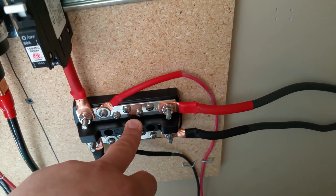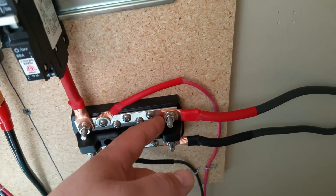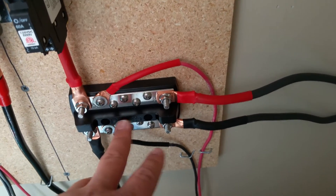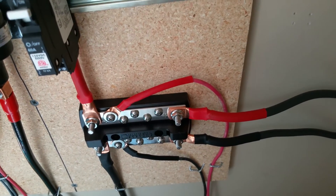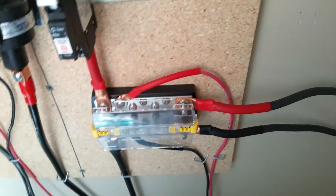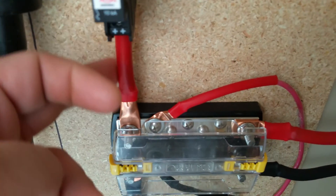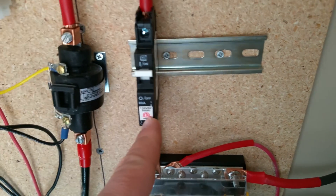It's really nice because it'll accept up to a zero gauge connection, which is all I need right now. They make them much larger but this is a good fit for me. From the bus bar I run up through this wire here — this is a two gauge wire — to this 60 amp DC circuit breaker.